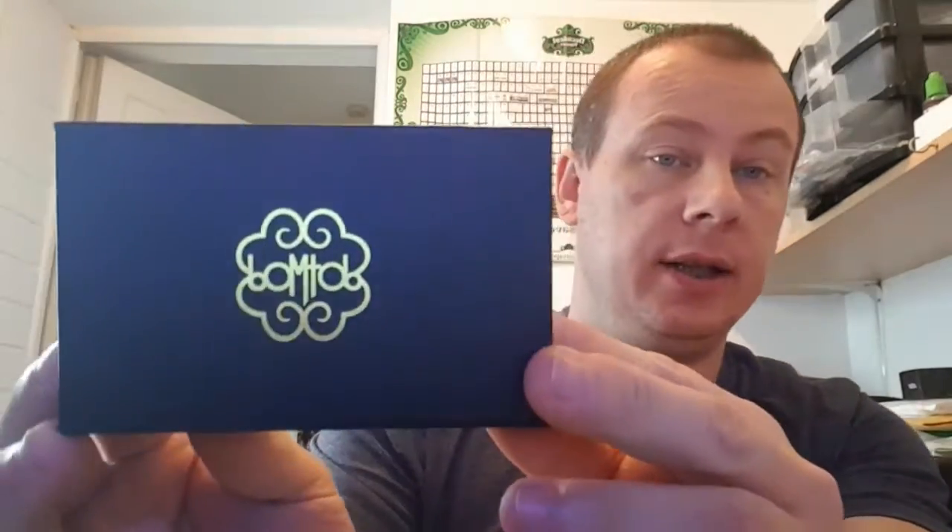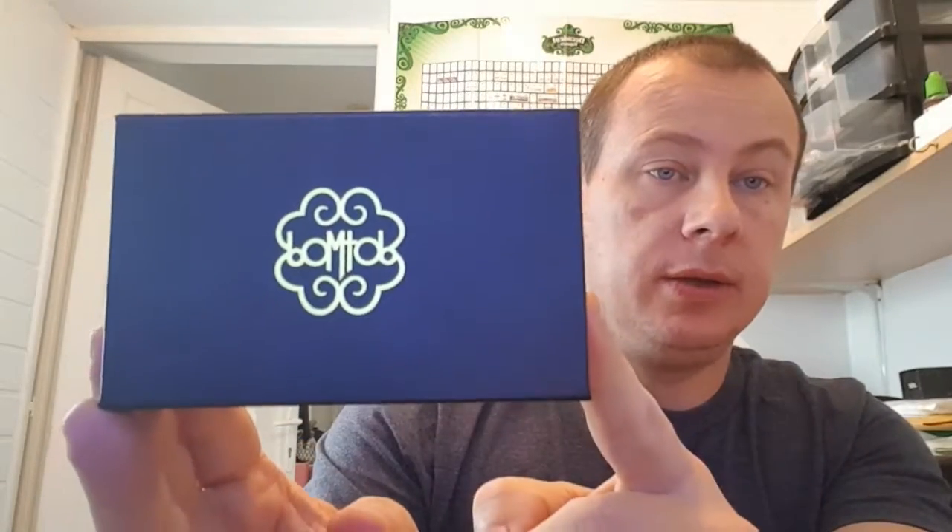Hello YouTube! As promised, a bit later than I said, but I'm gonna be doing the DotMod Petri 22mm RDA today.